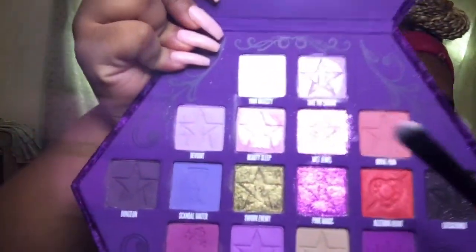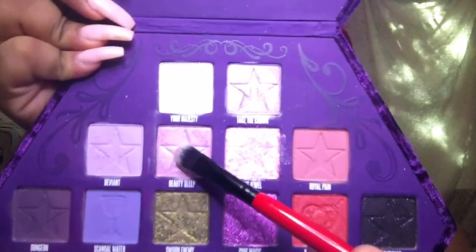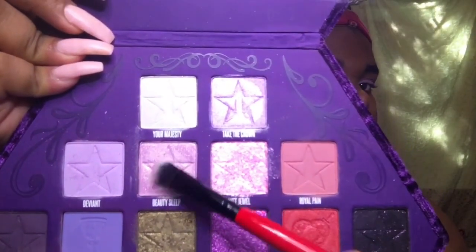Now I'm going to be taking the large packer brush from the Coca-Cola x Morphe set and going in with the color Beauty. This is a beautiful pink shimmery color and it almost has like a gold reflex — I'm just going to pack that all over my lids. If you want a more vivid color, I suggest you spray your brush with any kind of setting spray. I just use the NYX Bare With Me Prime, Set and Refresh spray — you spray that onto your brush and it definitely packs on that color.